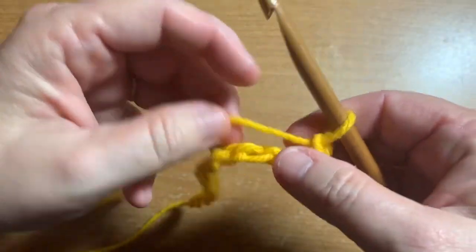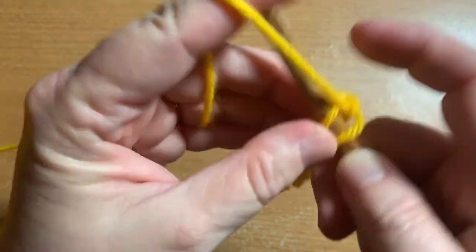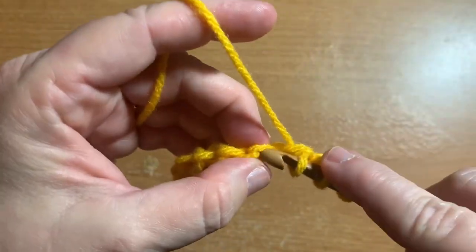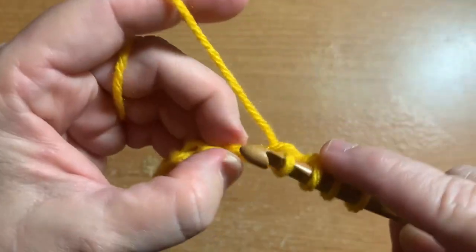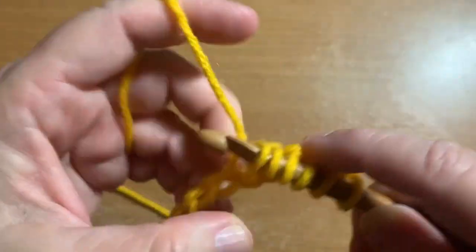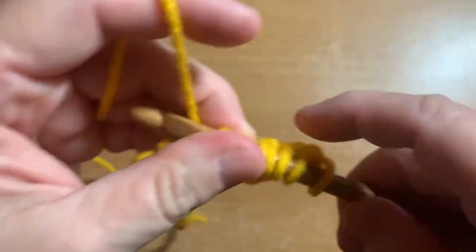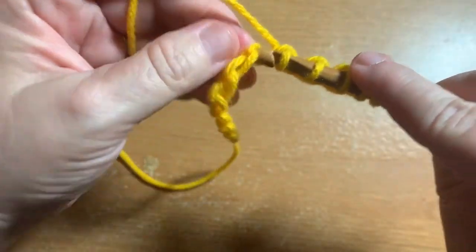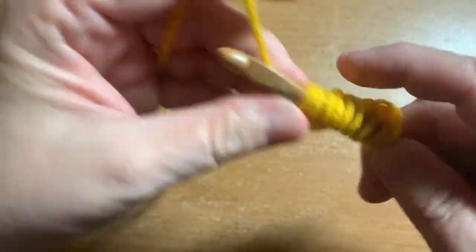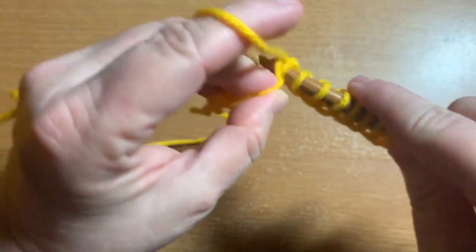So what you want to do is, on the second chain from the hook, insert your hook, pull up a loop, and do this in each stitch all the way down the row. This is your forward pass in Tunisian crochet. Insert the hook, yarn over, pull up a loop, and hold it on the crochet hook.